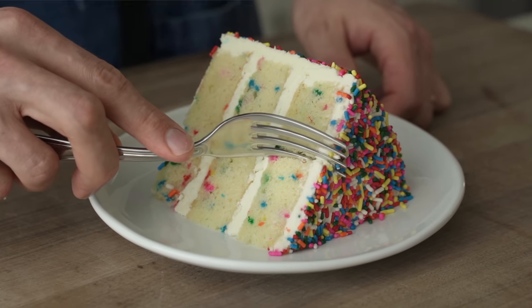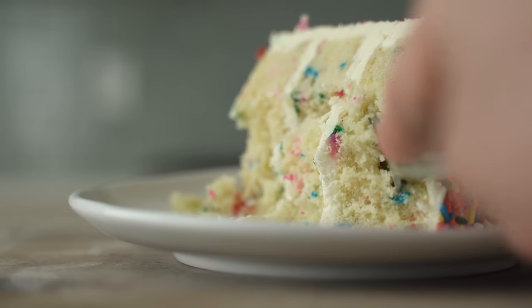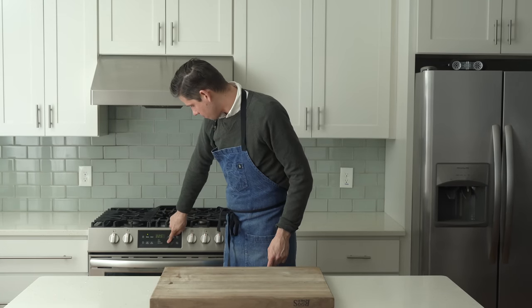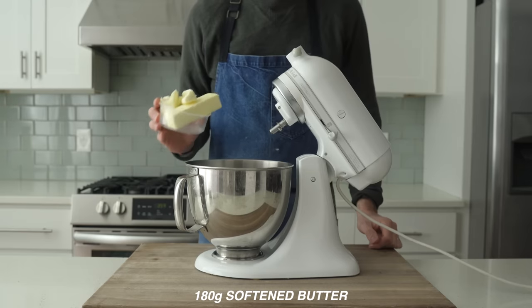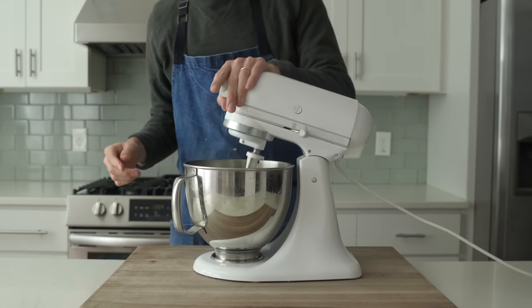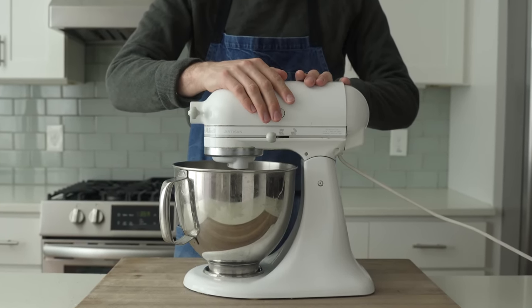Because I can't think of a better way to show someone that you really care about them than to spend a few hours building them a beautiful sculpture of something to eat. To get started, I'm gonna preheat my oven to 325 degrees Fahrenheit or 162 degrees Celsius. Then I'm gonna grab my stand mixer and into the bowl I'm gonna measure 180 grams of softened butter and 480 grams of sugar. Using the paddle attachment, I'm gonna mix these two together for about two minutes on low speed until they're just combined.